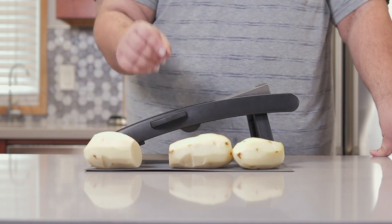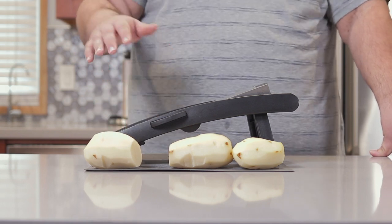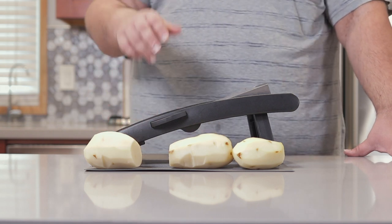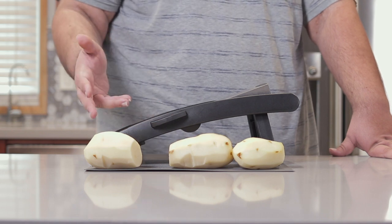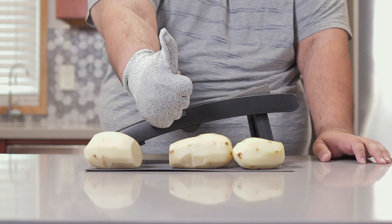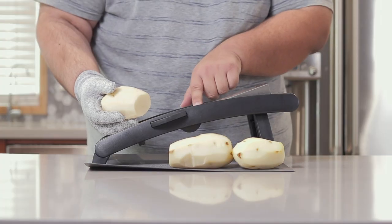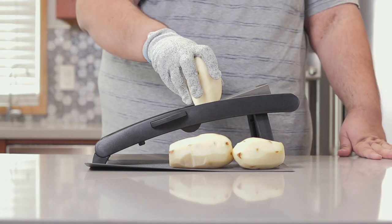We're going to cut these into very thin slices. To do that, we have a mandolin. I'll leave a link to this as well as cheaper options in the description below. Normally these things come with some sort of safety handle — I lost mine, but thankfully I came prepared with some cut resistant gloves. Set the mandolin slicer to 1/16th of an inch and just cut away.